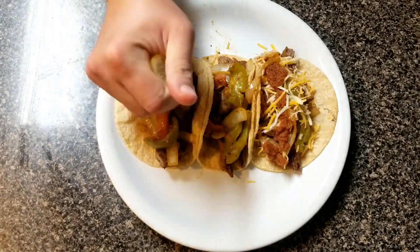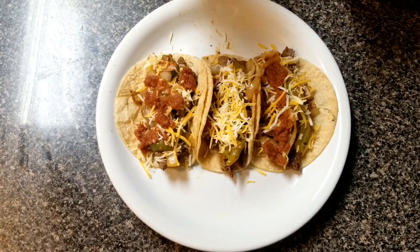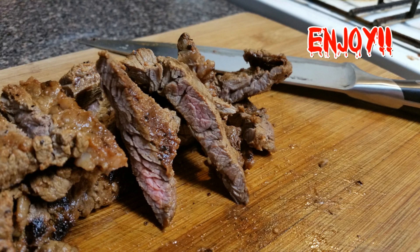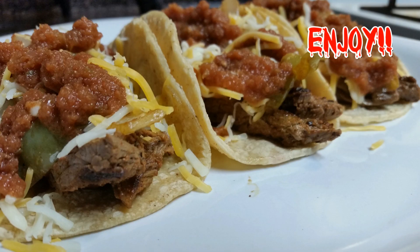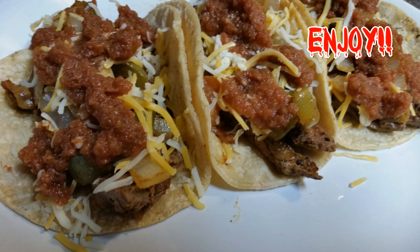When you bite into it, you've got juicy, saucy, crunchy, and then chewy from all that meat. That's it for today folks! If you like what you've seen, go ahead and hit that like button, comment and let me know what you think or if you have any questions. If you're new to my channel, hit that subscribe button and put the bell on so you can see future videos. Take care, folks!